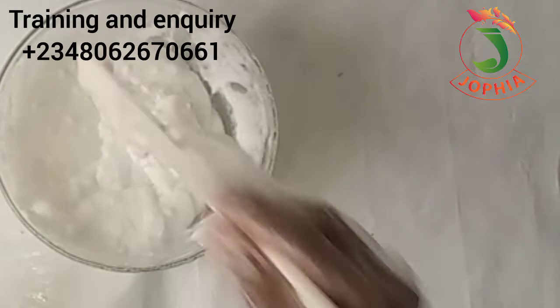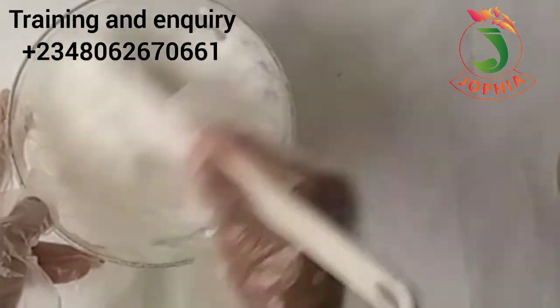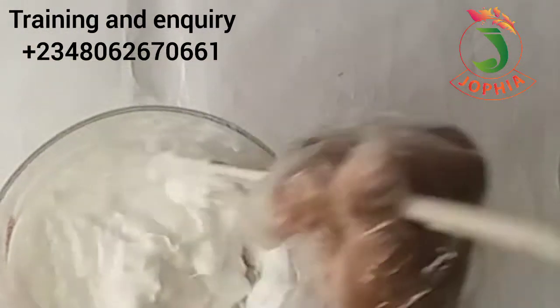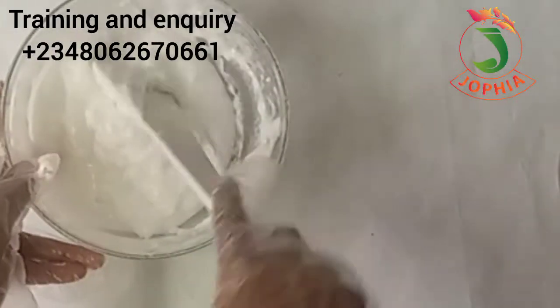If you are the one that will use this Texapone yourself, you can leave it at this consistency. But if you want to sell it, please make sure you get the exact Texapone texture found in the market so that you gain more. I'm going to leave it and come back after about 20 minutes to stir it and see if I should add extra water.